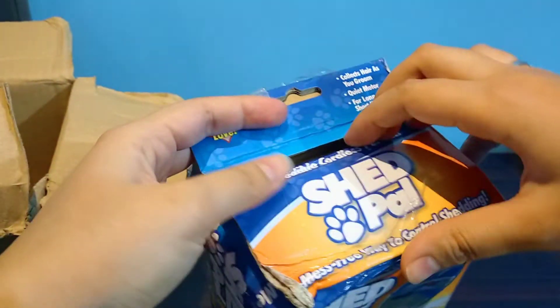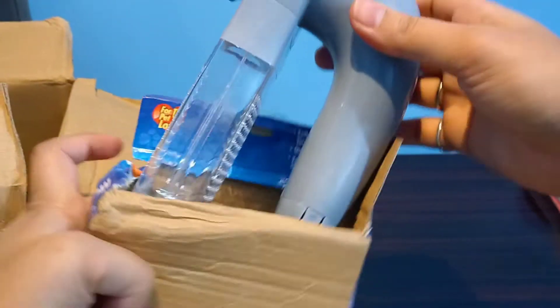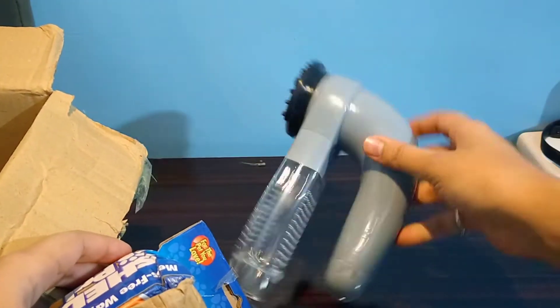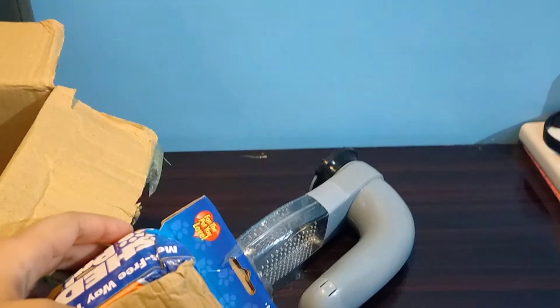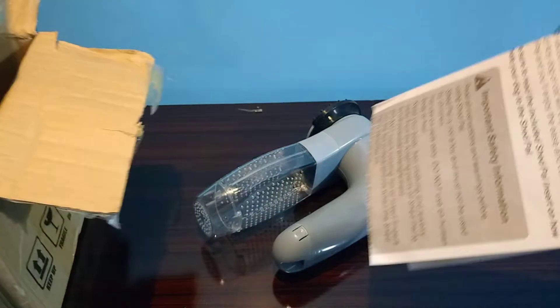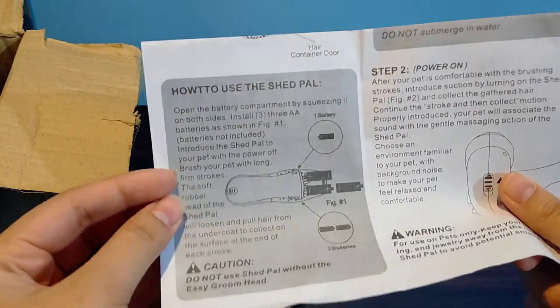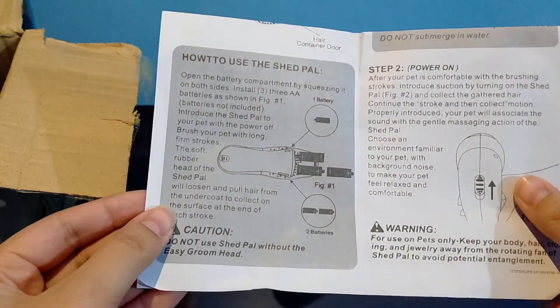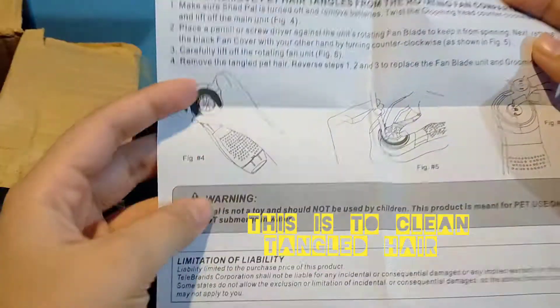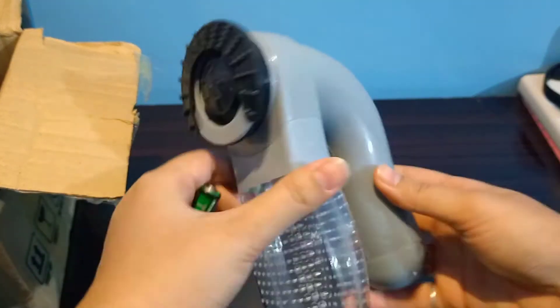So I will open it up. It says we need to read the instructions. It says that we will need three cells for it, so I got cells because it's battery operated. These are all the instructions, so I will try to do this as you can see.